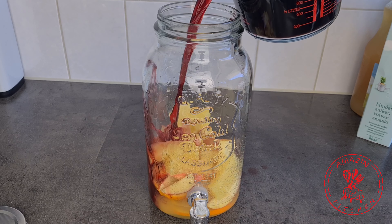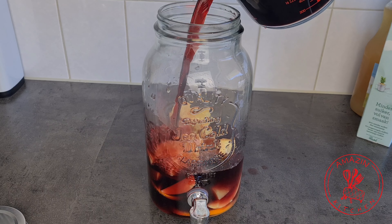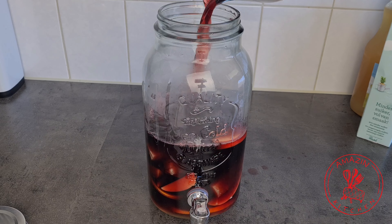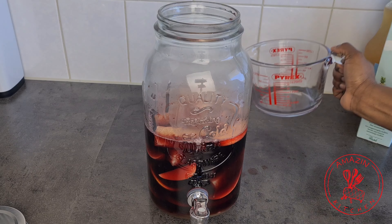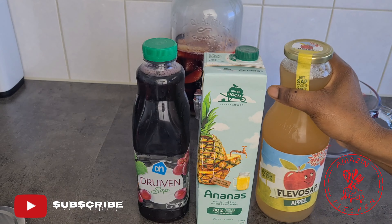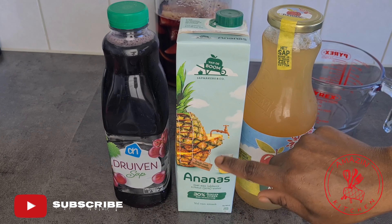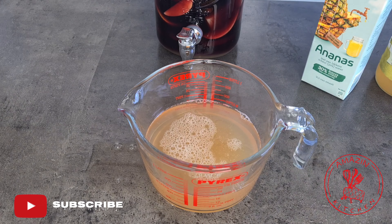Now go ahead and pour your cooled down hibiscus juice into your dispenser. As you can see, mine is not completely cooled down, which is why you want to do this a day before or way ahead of time. To finish off my drink I'm going to add some grape juice, pineapple juice, and some apple juice. Make sure to use pure quality juices because they will determine the overall flavor of your drink.